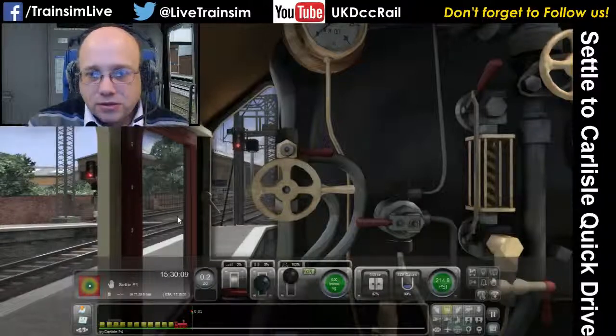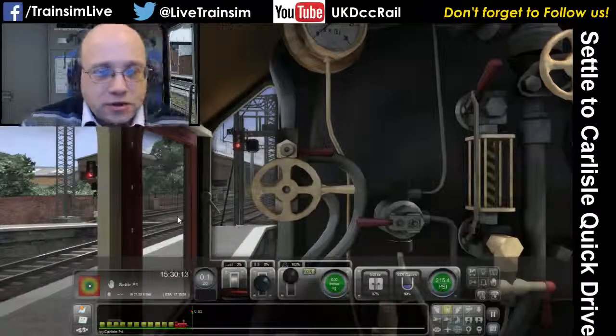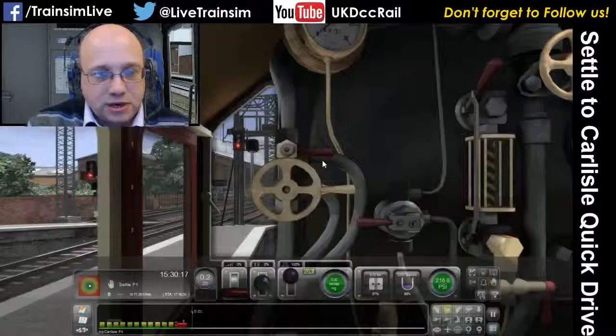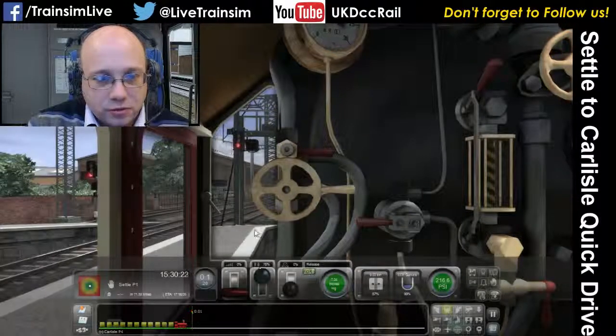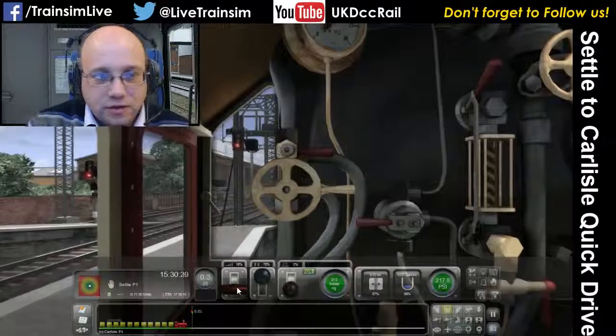Here we are, let's get it going and see if we can figure out what we're doing as we go. First thing, let's check the signal ahead of us, which is clear and we're ready to go. We're in a 20 speed limit, so watch that. Move the brakes to release, move the cutoff forward, let the clock open by pressing C. As the brakes come off, we're going to put the regulator on and off we go.